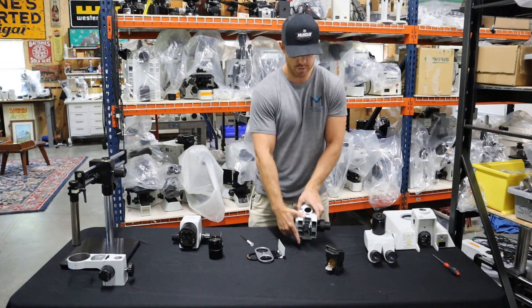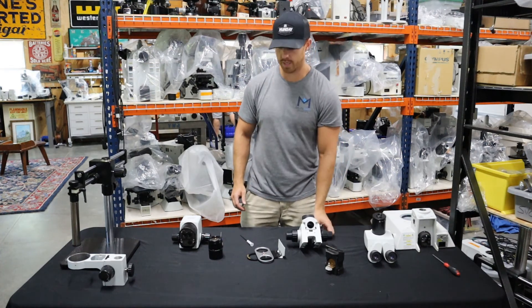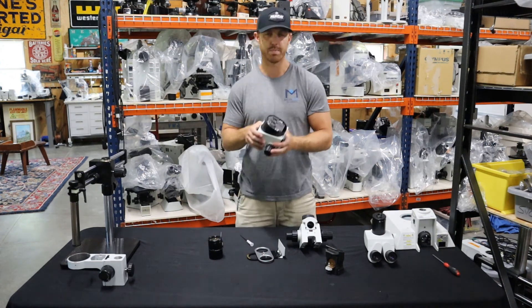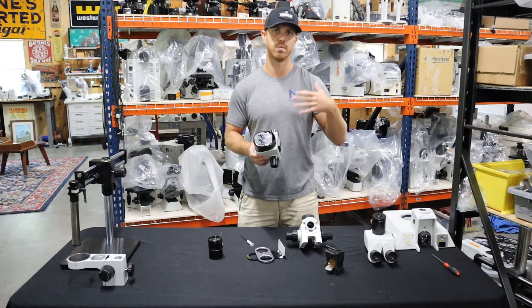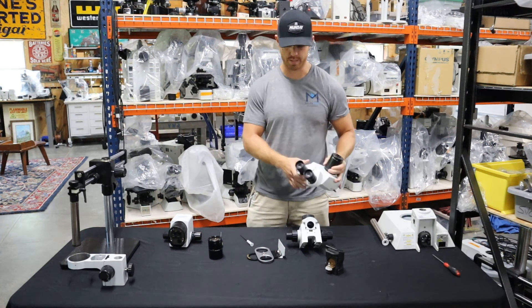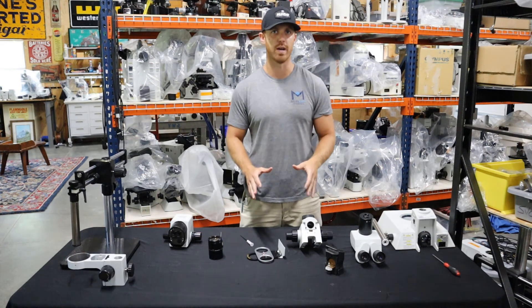Now you've got all the parts to your microscope and it should be ready to ship. The main thing is to bag everything up really nicely. This pod is going to need to be double boxed — wrap it in bubble wrap, put it in a small box, put that in another box. The head, same thing — you always want to double box the head. Everything else, just wrap it really well and it should be fine.